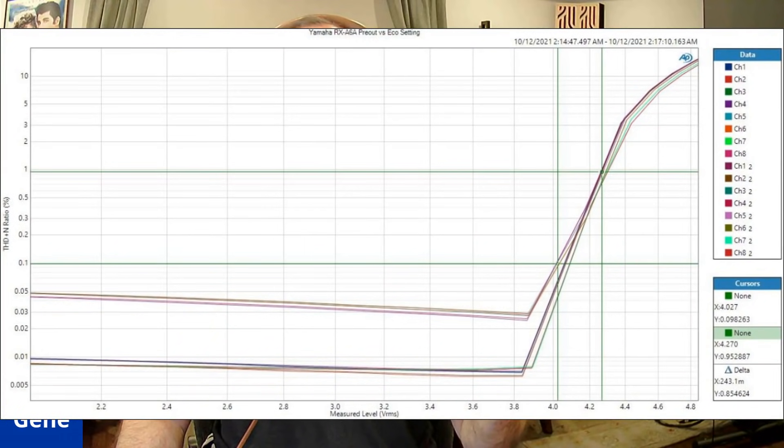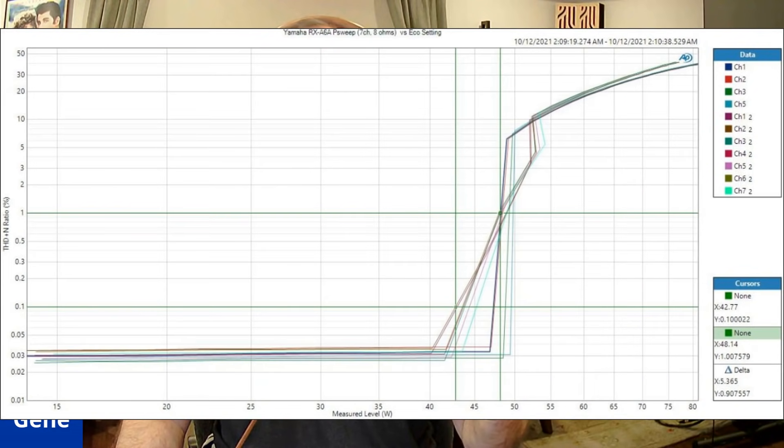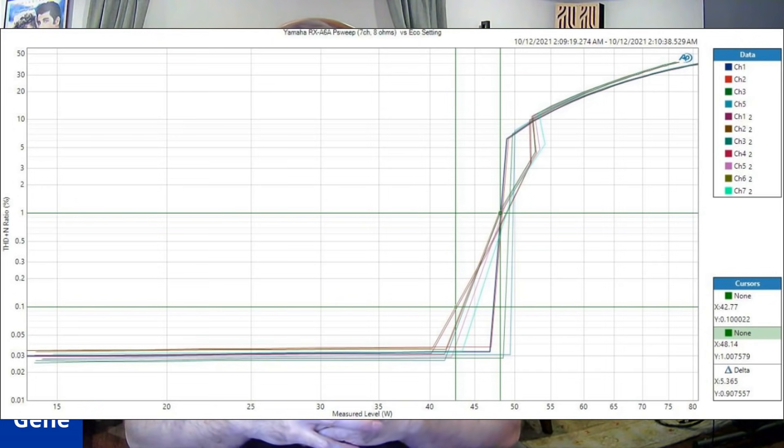I want to show you the seven-channel sweep. With seven channels driven, we're only getting about 42 watts in eco mode, and we're getting almost 50 watts with eco mode disengaged. So in this case, when you have seven channels driven simultaneously, eco mode is not making a huge difference in power because the limiting circuit is already taking over. This receiver does not like to be driven with more than four or five channels continuously if you want to see the high power rating. I know people will say this is a ripoff — only 50 watts a channel with all channels driven — but you're getting a lot of power with a couple of channels driven and a lot of dynamic power as a result.